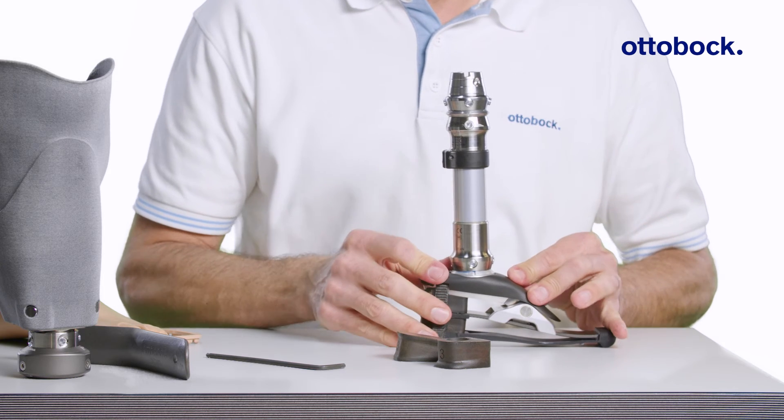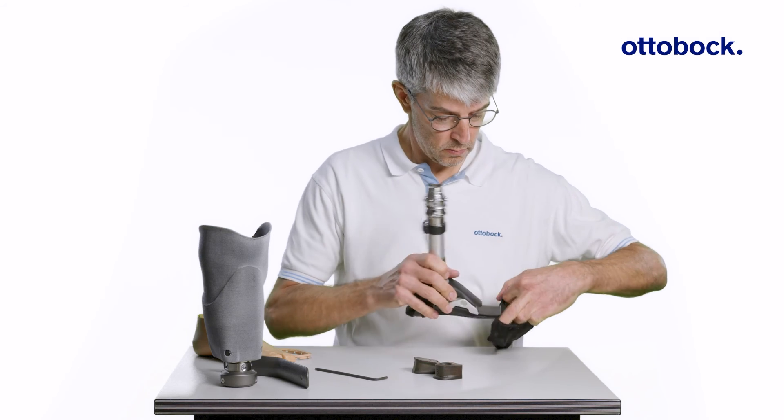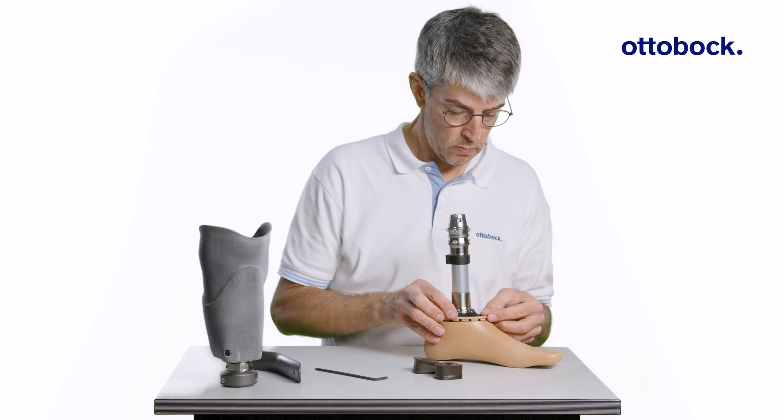Reapply the black cover making sure it snaps in place, then reinstall the spectra sock, footshell, and foam cover adapter plate.